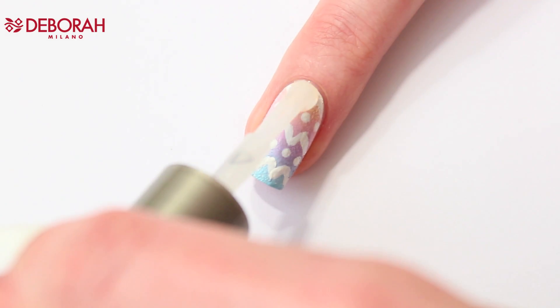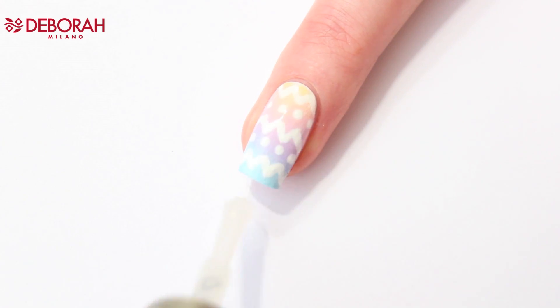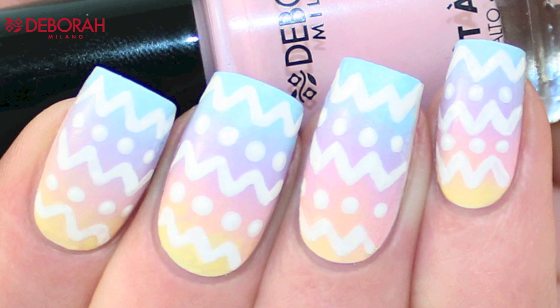I'm using my Deborah Milano Brilliant Topcoat to blend the colors and make everything look smooth. And here's the result! I hope you enjoyed this tutorial — happy Easter and I will see you next time. Bye bye!